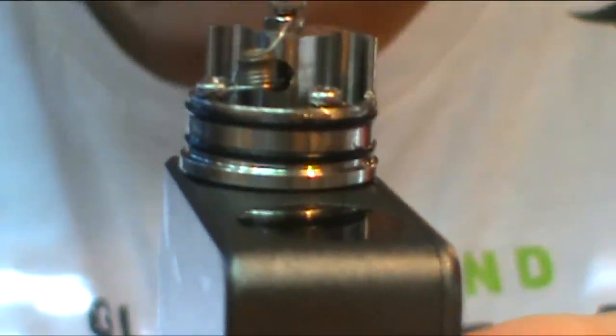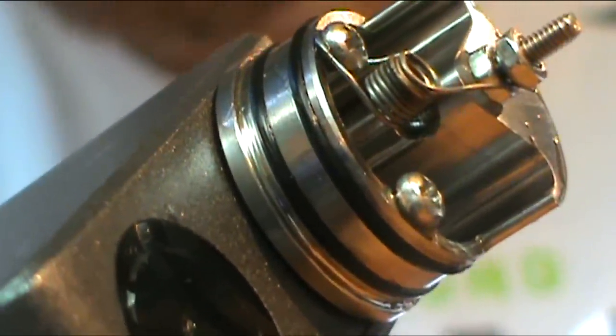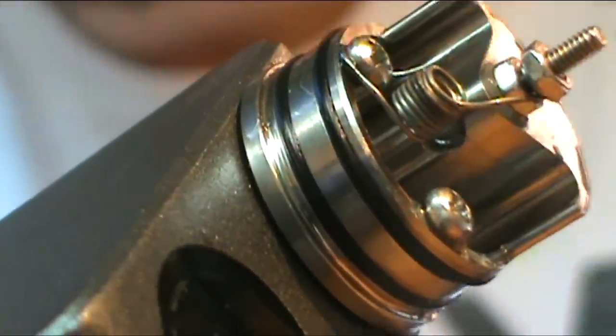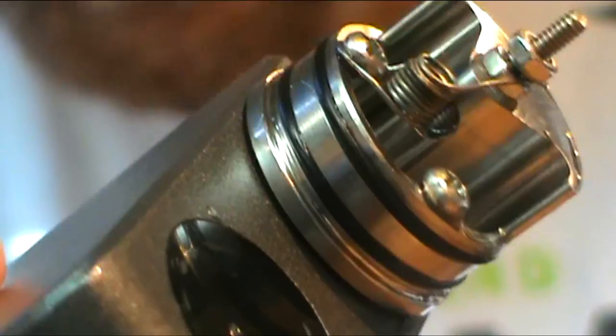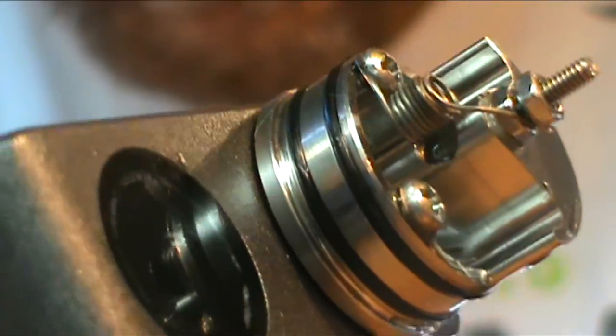What we've got here is a vertical coil setup. What makes this guy really cool is this giant air hole right here - it's right behind the coil. It's a giant hole. Here's a two millimeter drill bit for reference - it's well beyond two millimeters, bigger than three, so we're looking at about 3.2 millimeters.